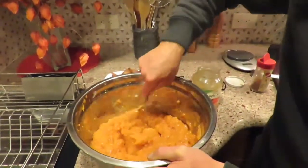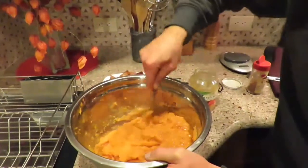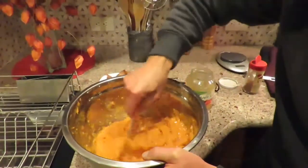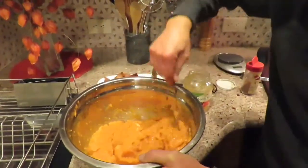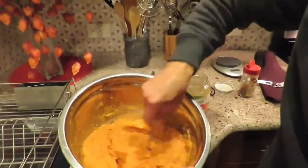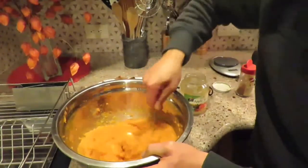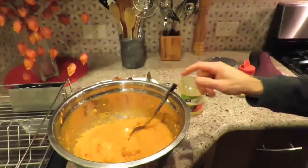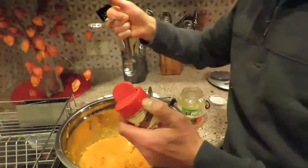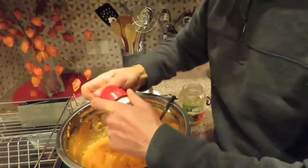All the ingredients I use are organic: the sweet potatoes from our local farmer, the applesauce from Whole Foods (now Amazon), and the coconut oil is organic as well. We're mixing in the coconut oil with the mashed potatoes and applesauce, on our way to a delicious sweet potato casserole. The next step is four teaspoons of cinnamon powder.